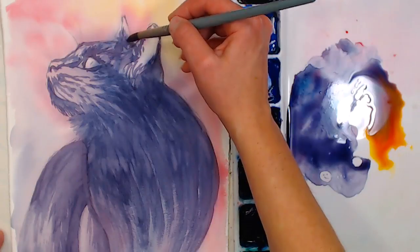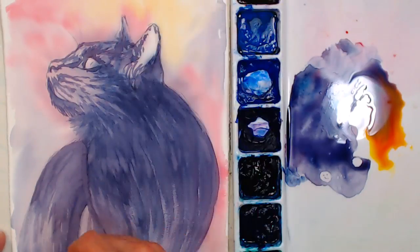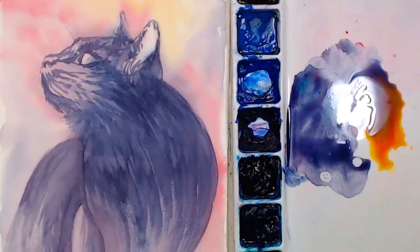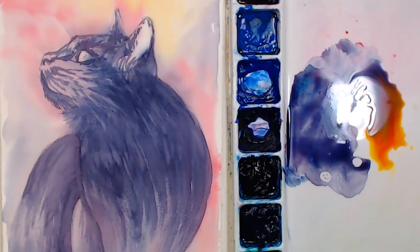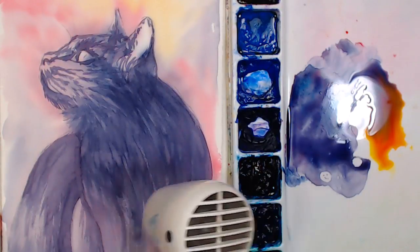We're going to go ahead and dry this in just a second. Get your questions ready and pop them in the chat. Susan Wolpert asks: is the cotton paper hot press or cold press? The paper I'm working on is cold press. On a lot of papers one side will be a little smoother than the other — in most cases you can use either side. Some brands you can't, but in most cases you can pick the side that meets your needs better.